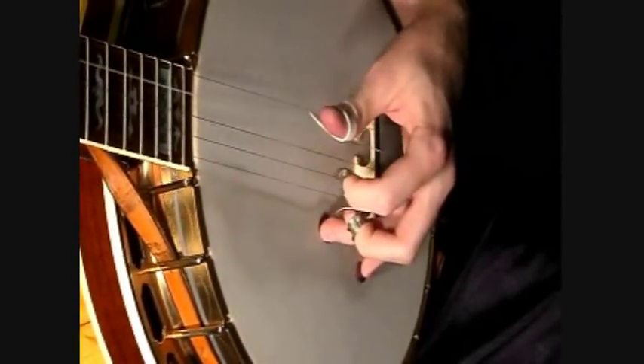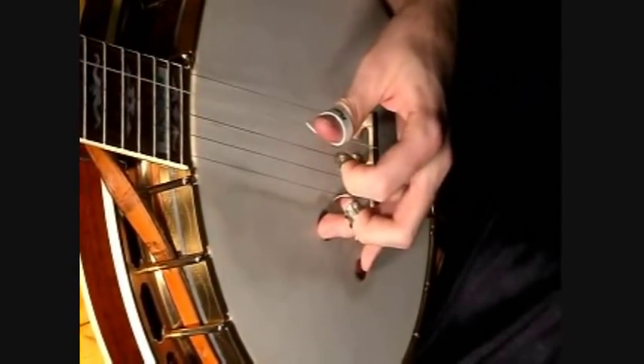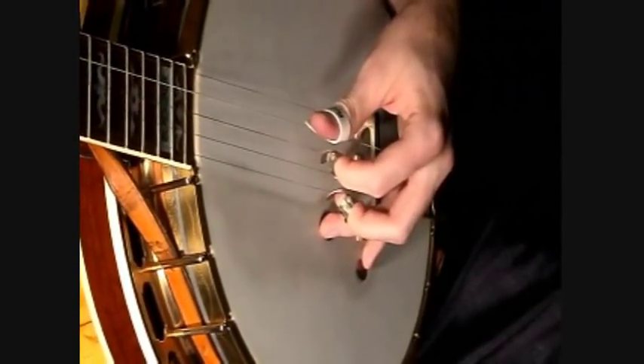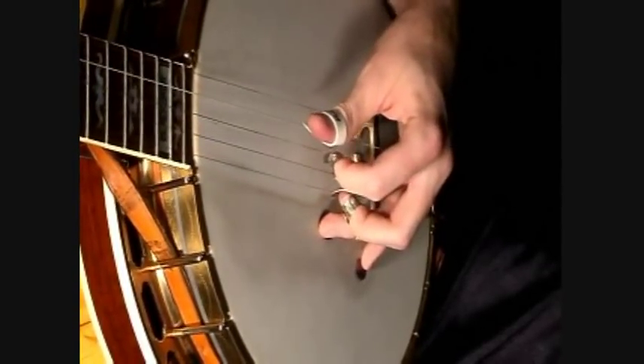And that's just a forward-backward roll. And it just begins on a slide again in the in and out roll — that's fourth, fourth, fourth...